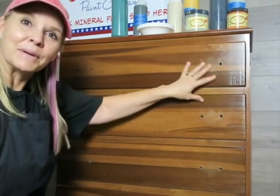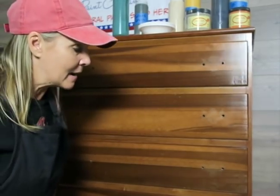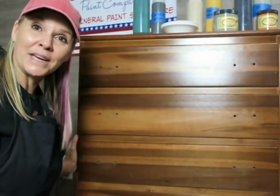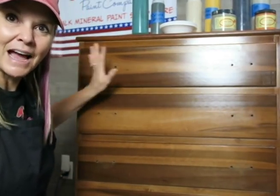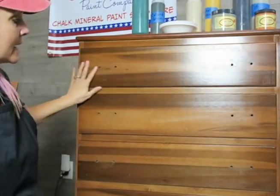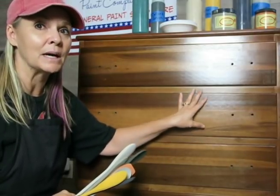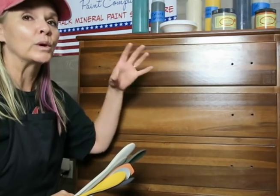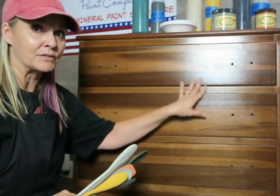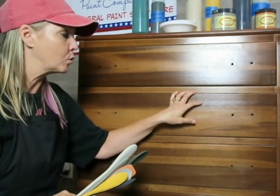I'm going to start at the top and show you the blending ideas. For the sake of time, I won't do the entire piece on camera — I'll show pictures at the end. There's a bit of glare in here, I'm sorry. The dresser is in great condition; I'm not going to sand it. I've cleaned it with Dixie Belle's White Lightning, then rinsed it off with a clean damp rag. I don't have to do any sanding.